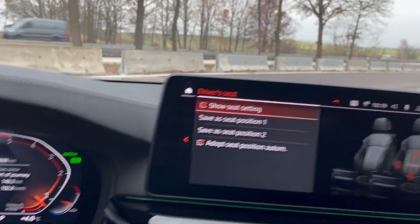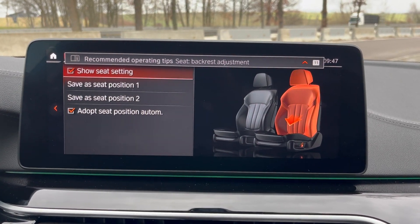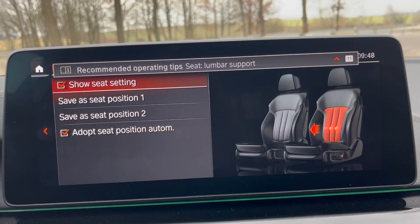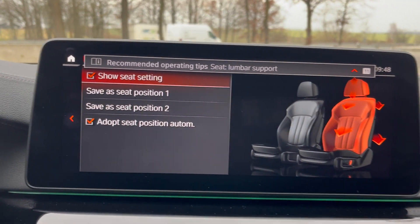The first thing I had to do was adjust the seat, and there are so many seat settings. Look at all those buttons and switches down there. It shows you on the screen as you adjust. You can tilt it forward and backward — you can hear the servo motors working. You've also got different lumbar adjustments: pushing the lumbar in or pulling it back out, which is actually quite comfortable.